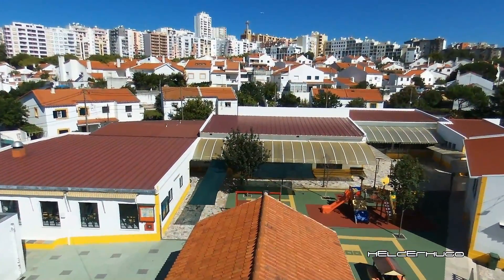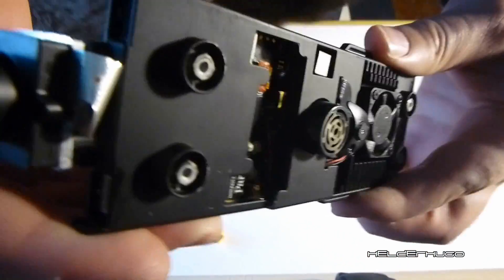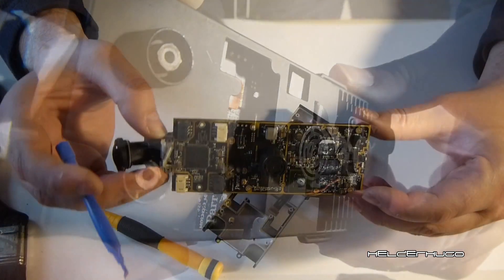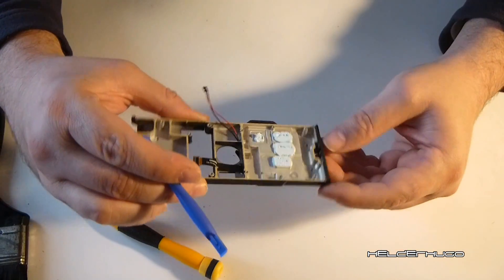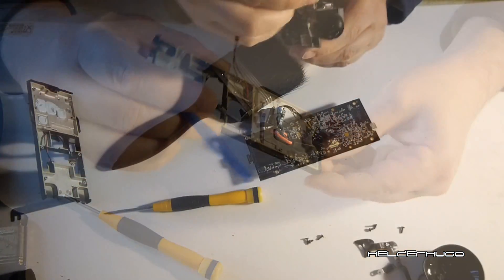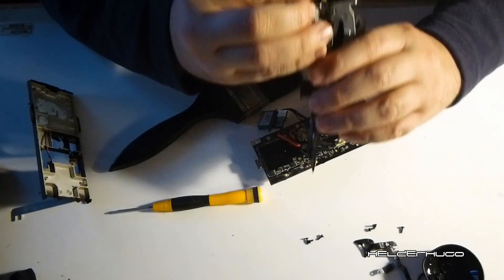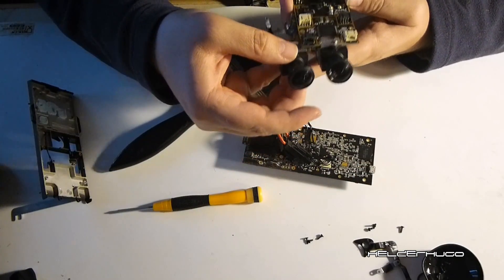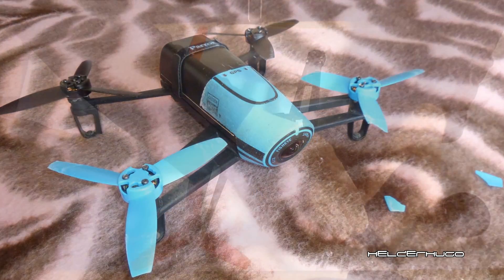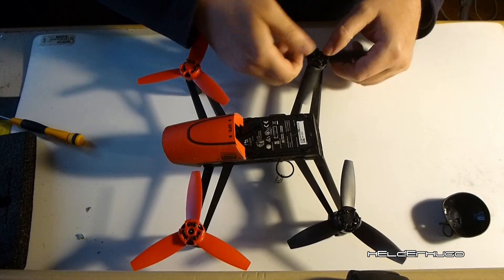If your Bebop suffers from Jello effect, try to see what is bent or broken. Dismantle the Bebop and reassemble it correctly, replacing any part that is bent or broken. Make sure everything is well positioned and screws are tightened.